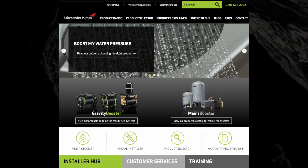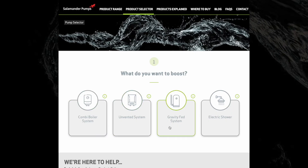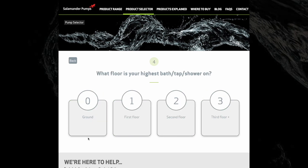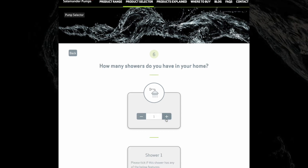Salamander pumps offer a range of tools to support specifying the right product. You just need to know some simple details about the property such as the number of occupants, how many showers there are, and the mains natural flow and pressure. Then enter this information into the product selector on the Salamander pumps website and you'll be advised on the right product for your property.